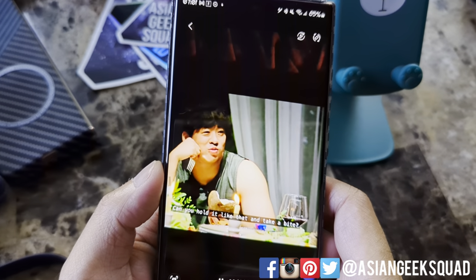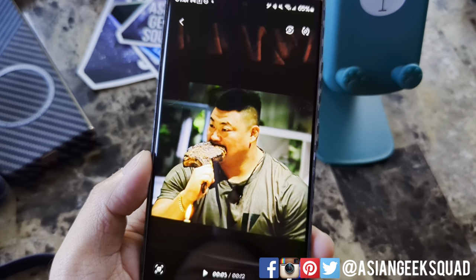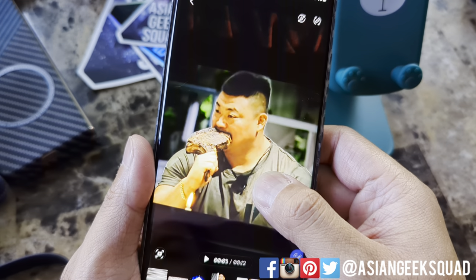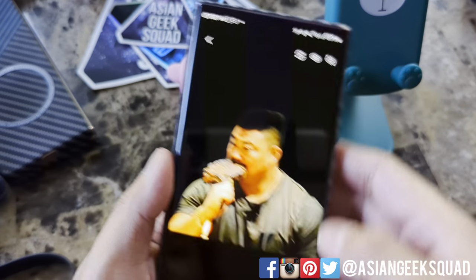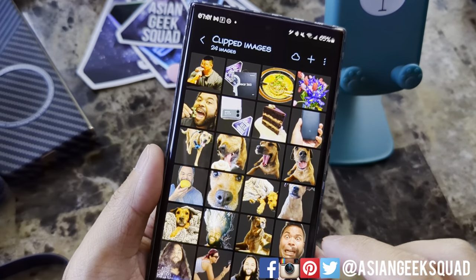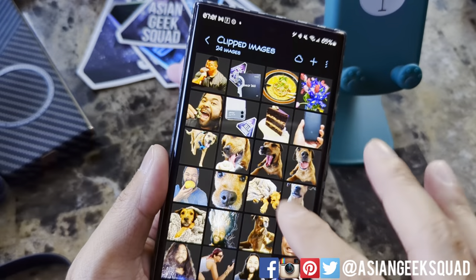Now let me show you how to do it with a video. Here's Fighting 100. Pause the video, and once you've paused it, you can grab and hold, and save this image, and scroll to the top — and I have it saved. The cool thing is gallery also creates a special folder of clipped images, so if you decide to work on these, there's a special folder for you.